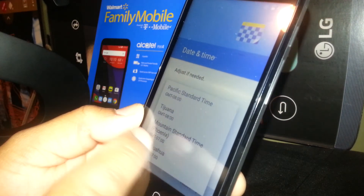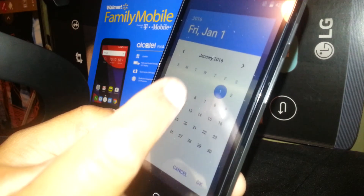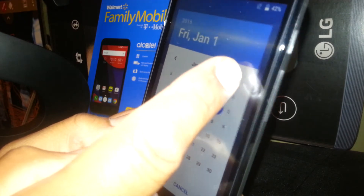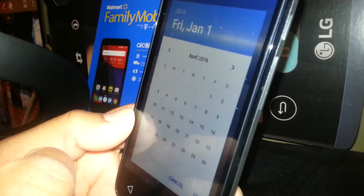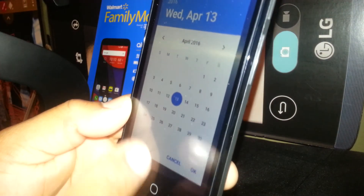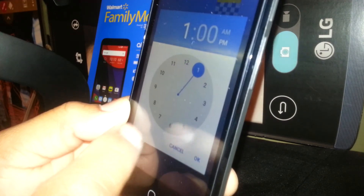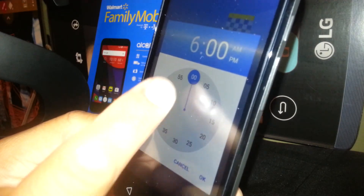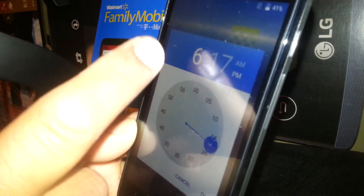Skip the Wi-Fi step if you don't have one, then set your time zone — for example, Phoenix. Set the date by selecting the month and date, hit OK, then set the time by adjusting the hours and minutes using the arrows.